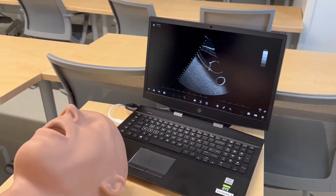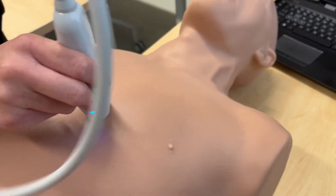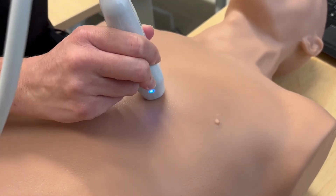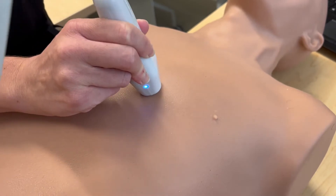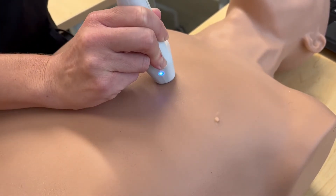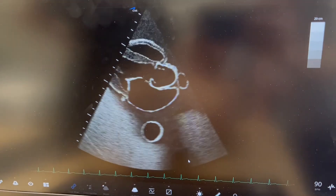Once you do find the heart, it will take some small adjustments of the probe in order to obtain the view that you're looking for. Ultimately, this is the view we want to obtain for the parasternal long axis view.